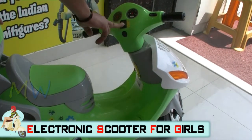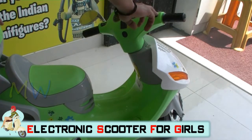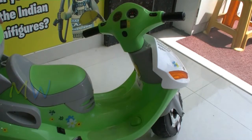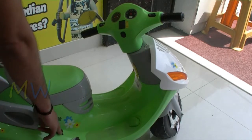Here you have the power button of the scooter, and then you have the horn for this bike. Next to it is the MP3 player button, and here are the ride modes of the scooter — the front, back, and neutral.